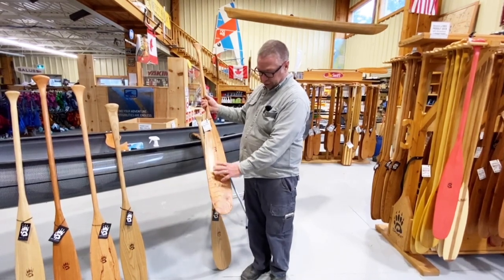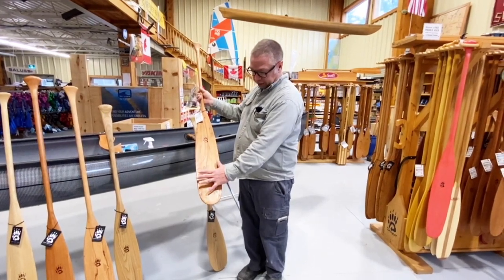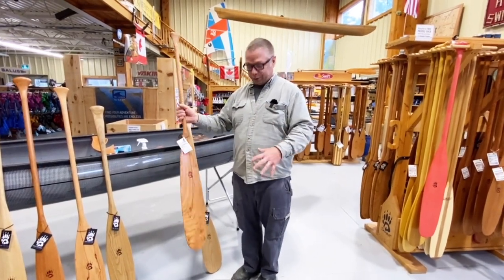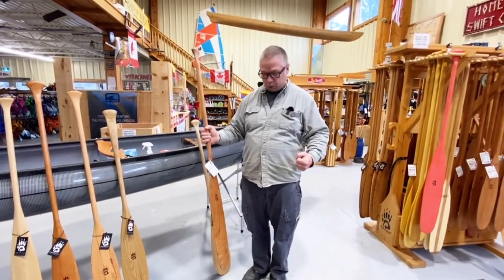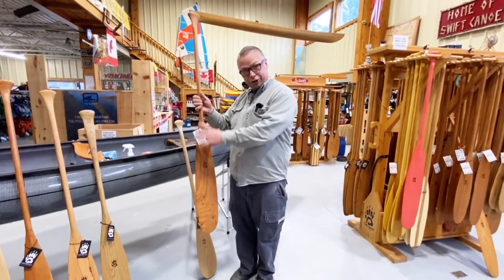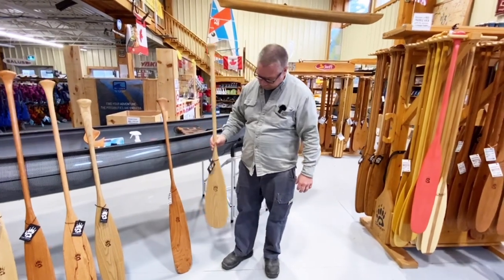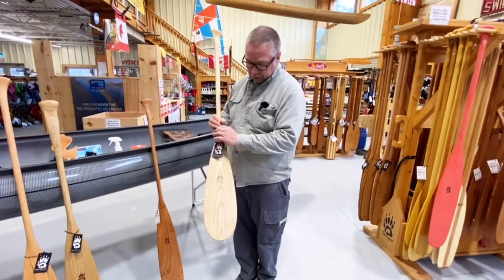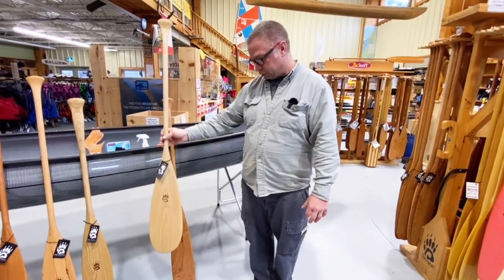It is a little bigger in surface area, but also because of where the volume of the blade is displaced — way at the end of your lever — you're going to move a lot more water. For me it's a little more paddle than I want to pull through the water every single time. The Badger Tail — we're Badger Paddles but it's a traditional beaver tail, we just call it the Badger Tail. The Bonga is another version of that: say you're paddling in rivers or shallow water a lot, it's a wider, shorter bladed paddle to accommodate rivers. It's also a great pack boat paddle and a really good spare paddle.